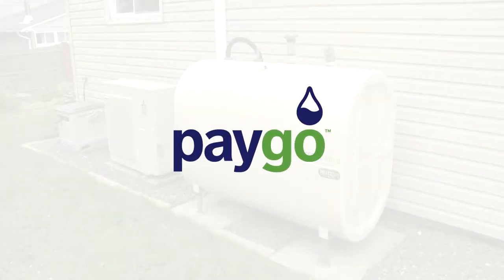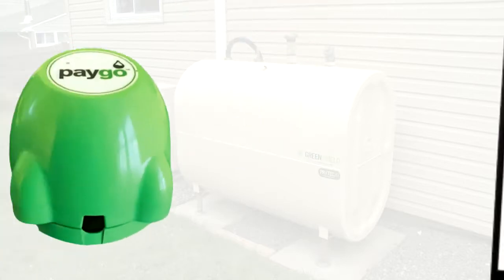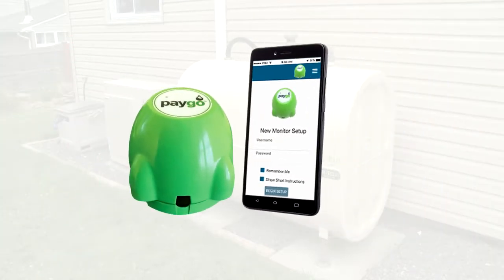Welcome to the PAYGO Gremlin installation video. Through this video, we will demonstrate the installation of the PAYGO Gremlin Tank Monitor.